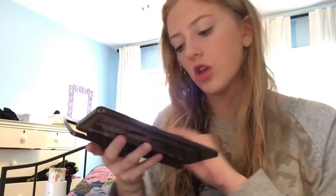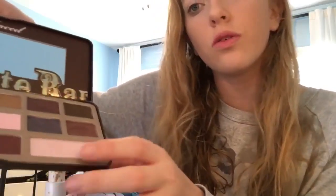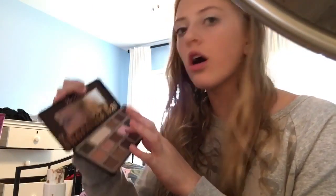For eyeshadow, I'm going to be using my Too Faced Chocolate Bar Palette — as you can see, it has a bunch of pretty colors. I'm probably going to be doing a nudie pink type thing. So I'm going to take Champagne Truffle and put that all over my lid. Next I'm going to take Strawberry Bon Bon and start putting that on the outer part of my lid.